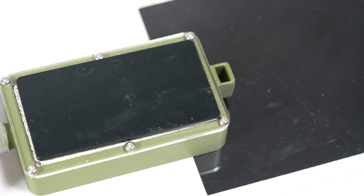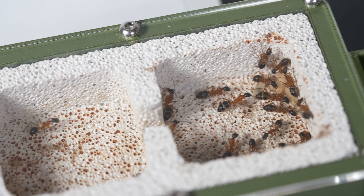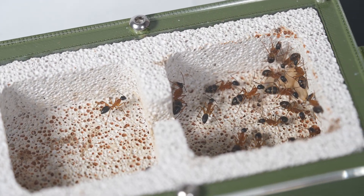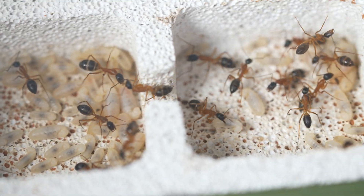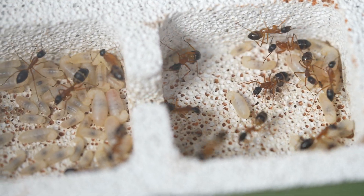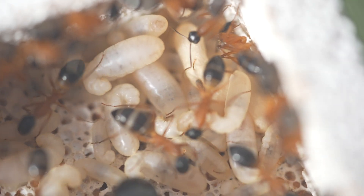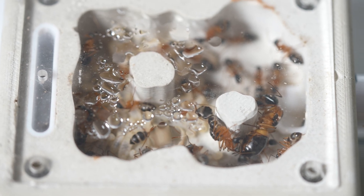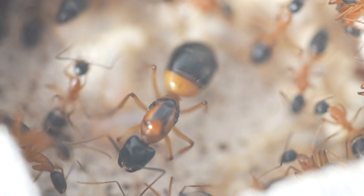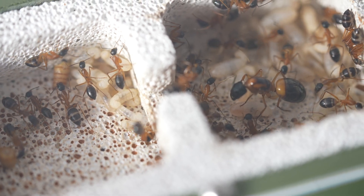I'll also put a little bit of heat under the new nest to try and make it a more attractive place to live. The first workers are starting to move, and 24 hours later they have moved the cocoons and larvae into their new home. Look at how well developed this brood is and how the workers are caring for it. However, the queen is being stubborn and I'm worried she's not going to move.